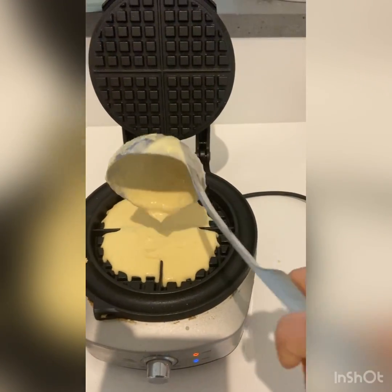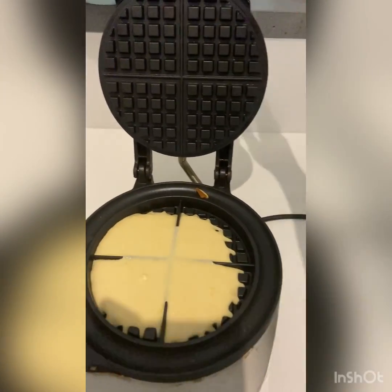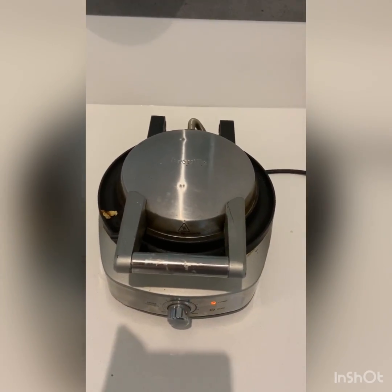I did end up adding two tablespoons of milk because the batter turned out thicker than I thought it would be — I think because the eggs were a little bit smaller, so we needed a little bit more liquid.